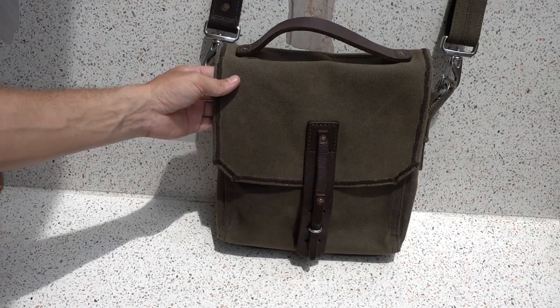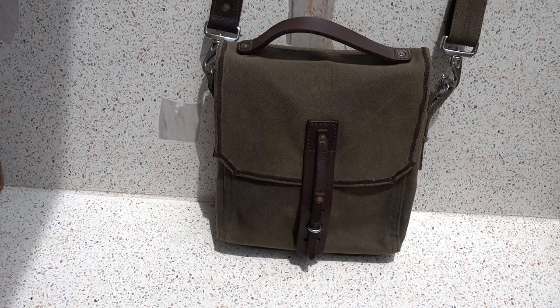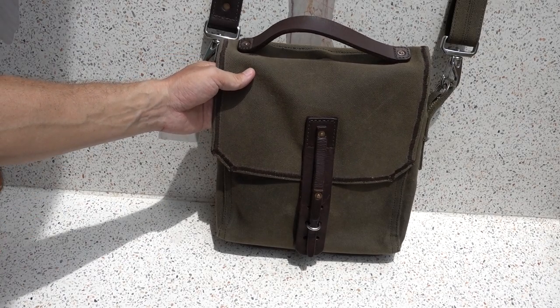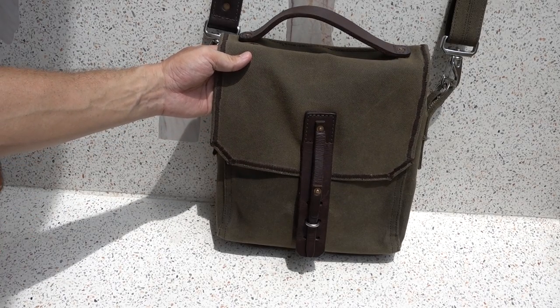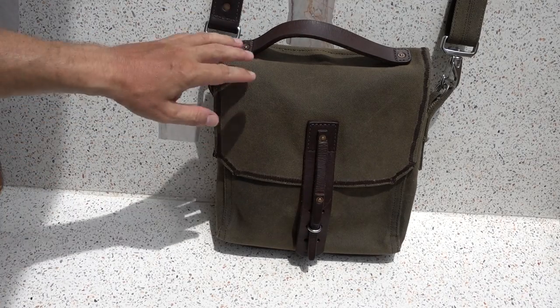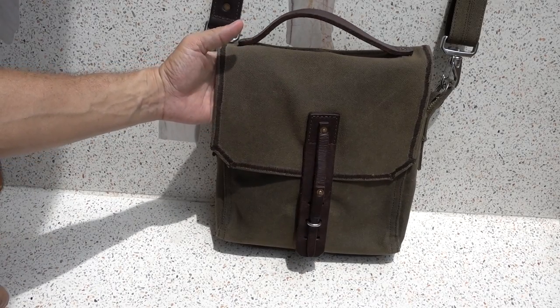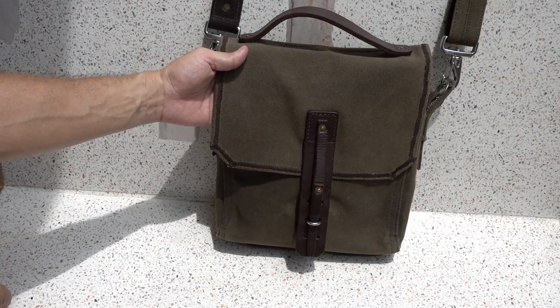I haven't babied the bag. It's been through rainstorms. It's been to the Middle East — extreme heat. I go to the beach a lot, so sand and salt water. It's been exposed to everything. I haven't added any of the wax coating. This is just like I got it nine months ago and I've been wearing it every day.